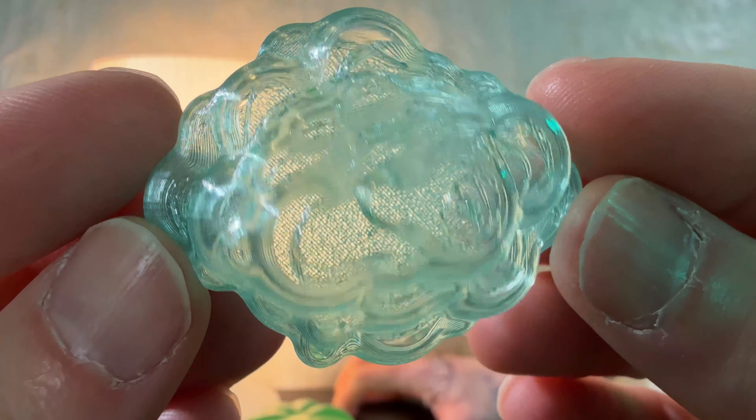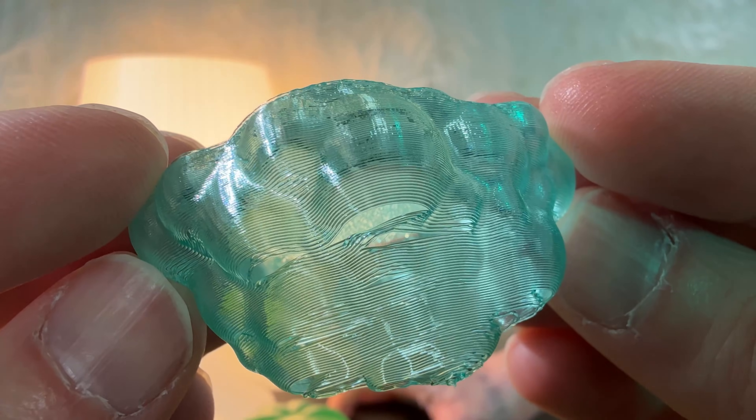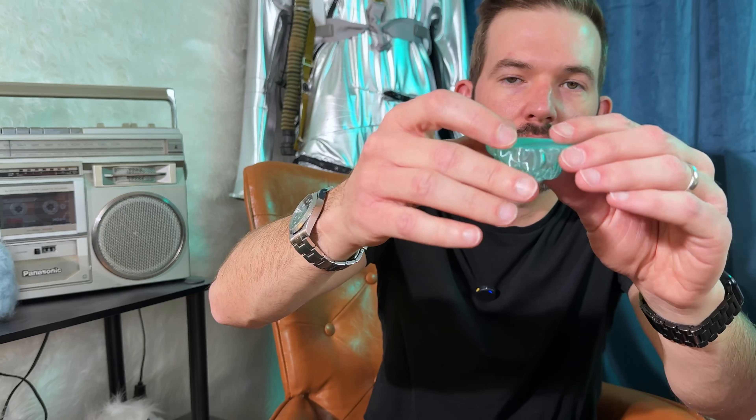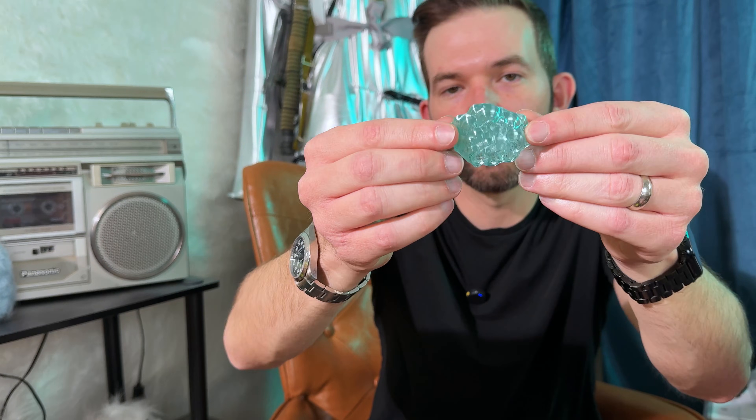Here is my completed small scale test. It turned out pretty well — you can see the top missed a few little holes, but I think when it's bigger it will hopefully work out better. You can see it has a really nice translucency, and it's super light, and because it's vase mode it prints very, very fast.